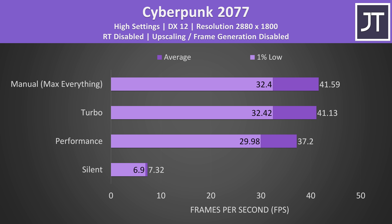Performance, turbo and manual modes were all limited to 12 watts on the CPU so that the GPU can sustain 90 watts, and this mix seems to be working. The G14 has a high 2880 by 1800 resolution, so it makes sense to prioritize GPU power for gaming. Though considering these frame rates, you'll definitely want to make use of features like DLSS.